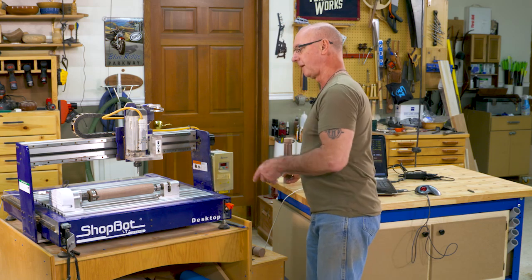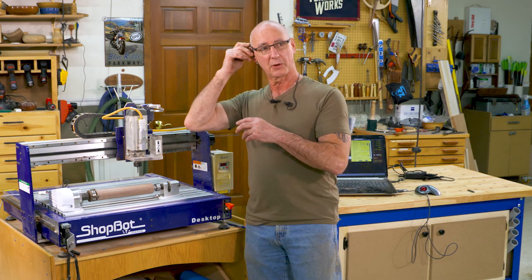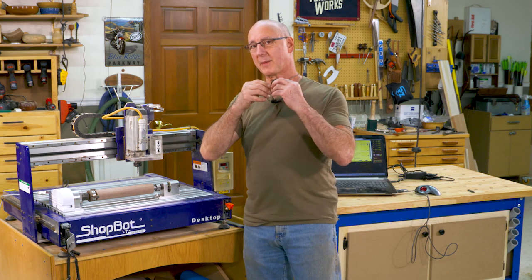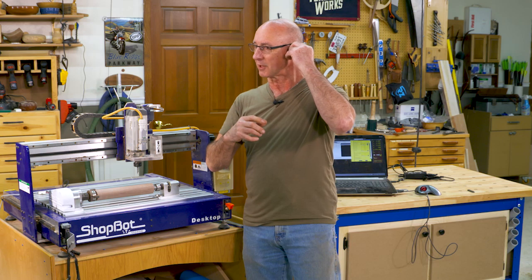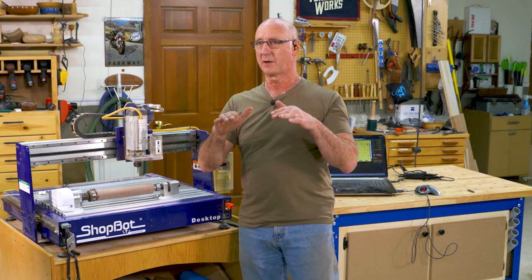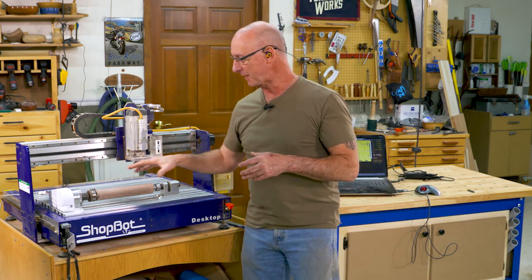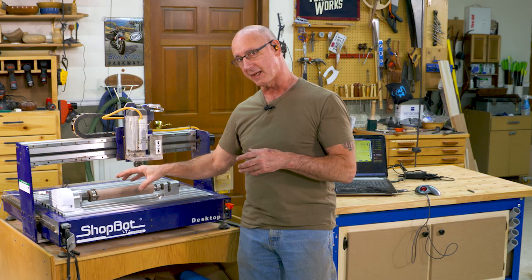So on this spindle, let's look at cutting a spiral so you can get a feel for how this goes. Showing this to a friend of mine, the way he described it when he saw the video the first time was it's a little bit like rubbing your stomach and patting your head. So kind of keep that in mind — as we move in the X and Y and Z, the indexer is also going to be controlling the rotation on that cylinder.